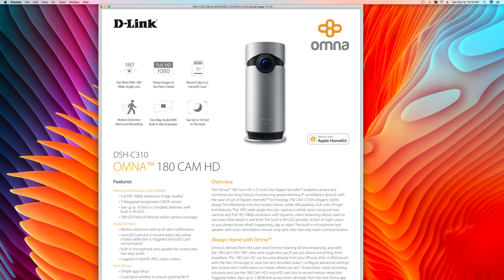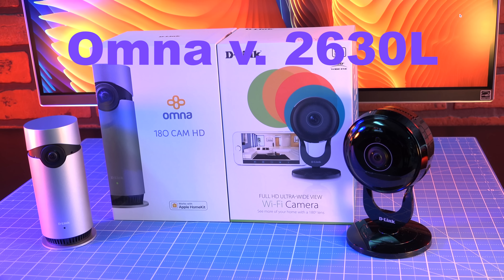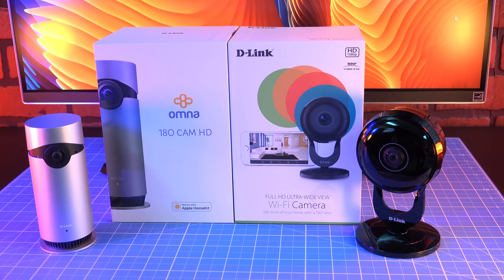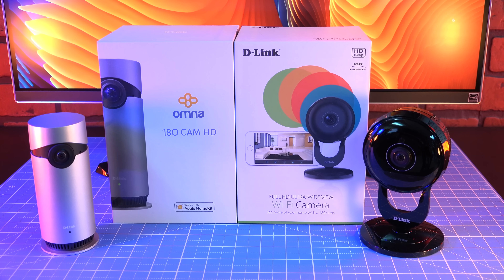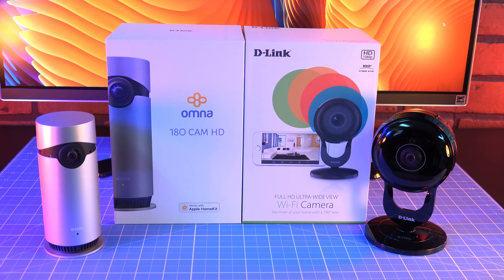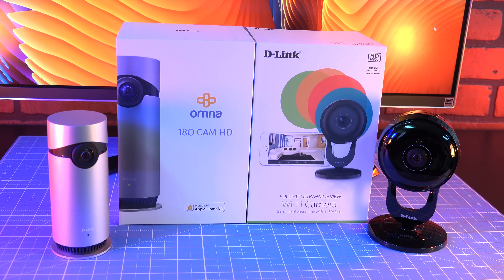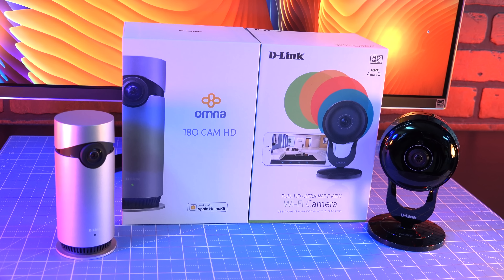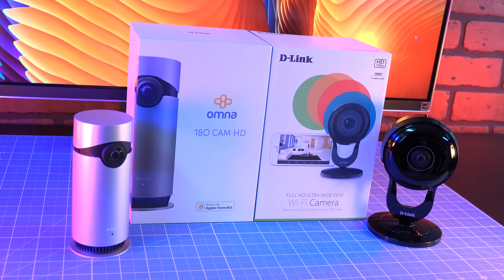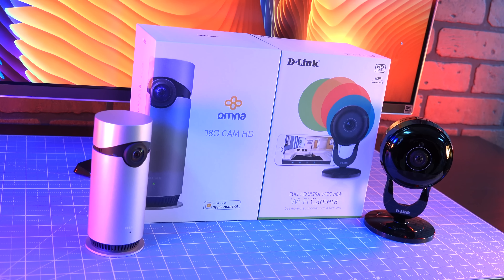The Omni app lets you tweak settings not supported in HomeKit, such as motion detection zones. Let's compare the Omni to D-Link's previous flagship 180-degree camera, the 2630L. In terms of technical specifications, both cameras are very similar. However, the 2630L provides nearly double the vertical viewing angles, slightly better minimum illumination, adjustable image settings, additional audio formats, and wireless AC instead of N. The Omni is marginally smaller than the 2630L and weighs 33% less. In terms of security, the 2630L is accessed using a simple username and password through D-Link, while the Omni is accessed through Apple's iCloud. Crucially, the 2630L lacks HomeKit support.